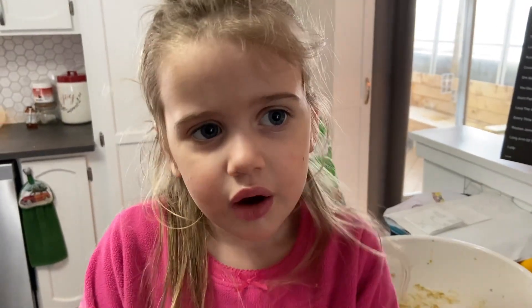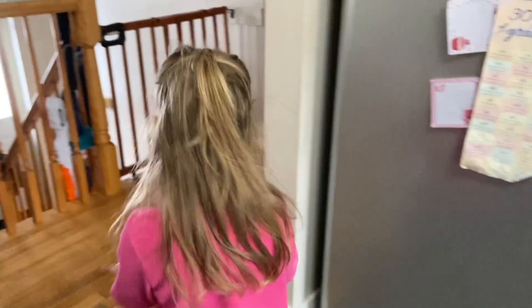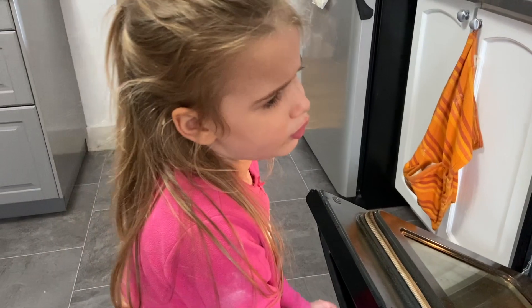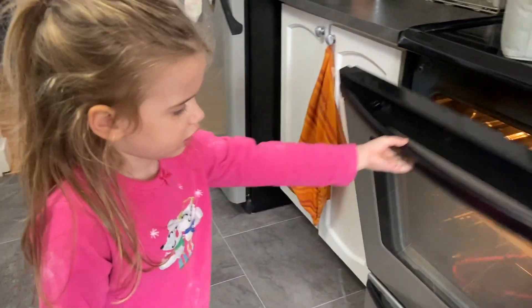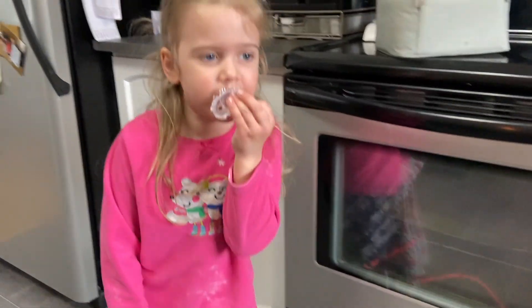Now it's time to put them in the oven. I think we should get some grown-up's help. I think I'm going to go wash my hands. That was really fun. Ooh, it's really hot, so let's just put it in. Cook them in here for eight to 12 minutes.